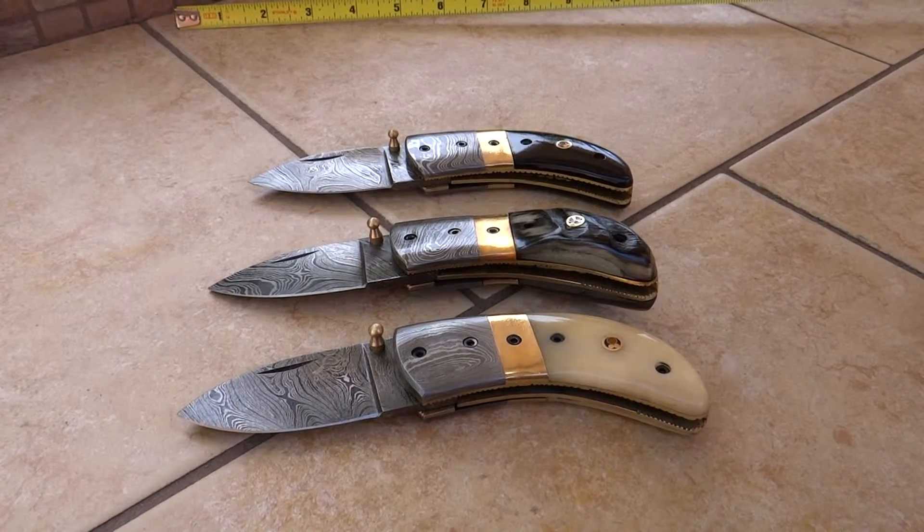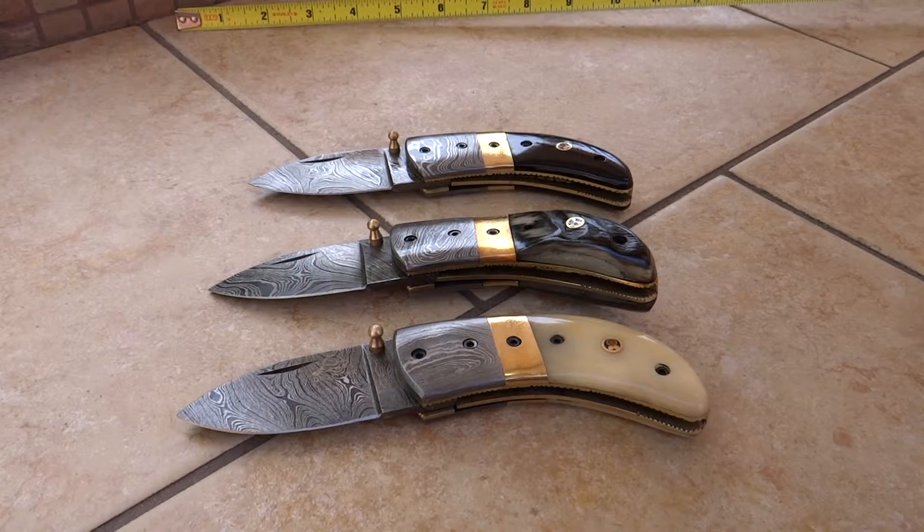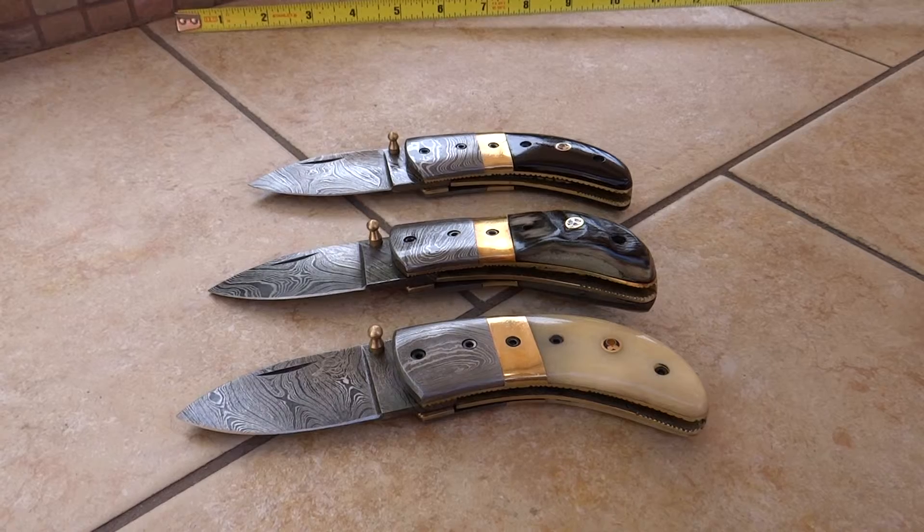This is Paul with DKC Knives. You can find all of our knives at DKCknives.com. Thank you.